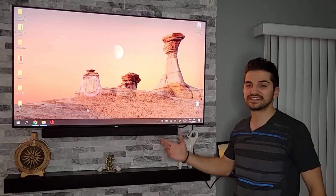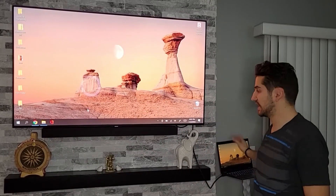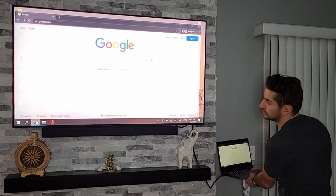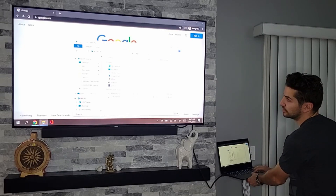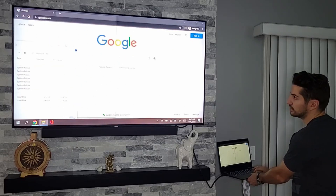What you see right now on the TV is called the mirror screen, so everything that I do on the laptop will also be shown on the TV. If I open up the web browser, you automatically see it on both the laptop and the TV. If I open a file explorer, you see it on both screens, and when I move it, it moves on both too.